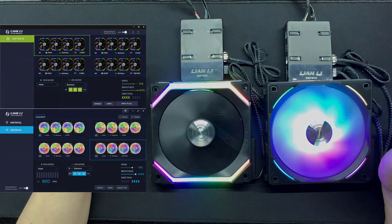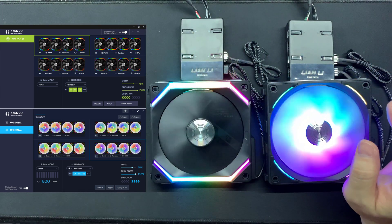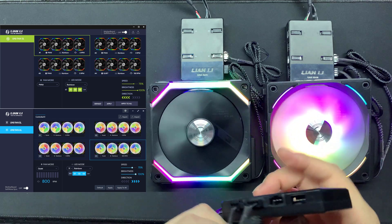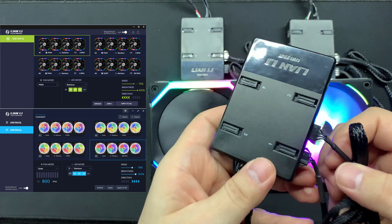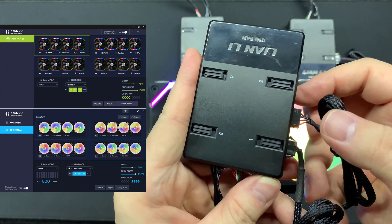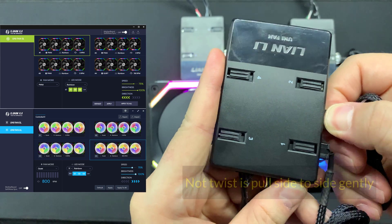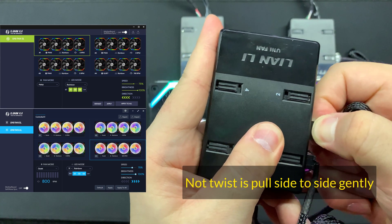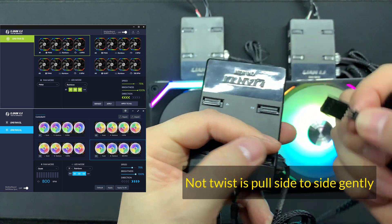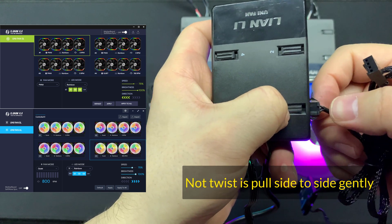Before I proceed, make sure that you test your device properly - the SL and the AL. Now in the event whereby you need to actually disconnect all the cables from the controller itself, make sure you do not pull from the cable. If you want to remove, say for example, the fan connection, hold on to the connector and twist slowly and you'll be out. This is actually the correct way - if you pull on the cable itself it will snap.